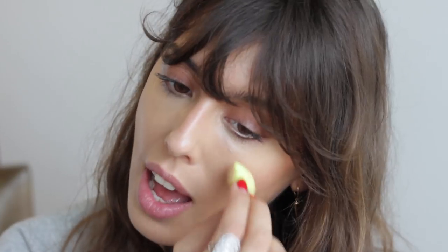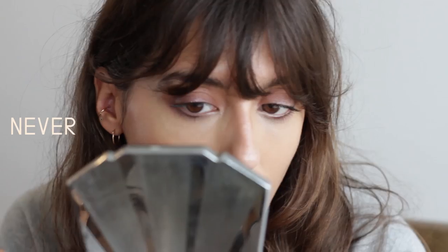Foundation is also used to make your skin more plump and more smooth. It's not only to cover and hide imperfections. I never ever apply foundation on the nose. The nose is the center of the face.